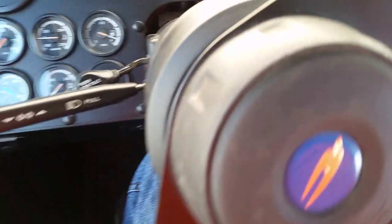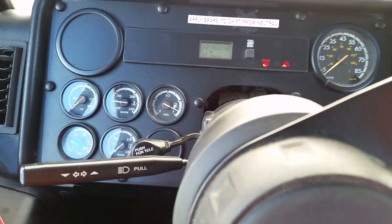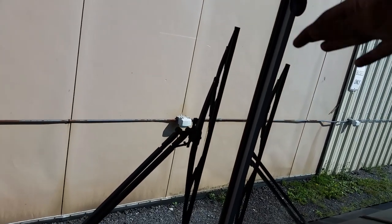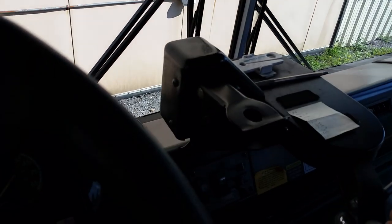They do make self-returning wigwags, but I've never seen one. You have to manually reset it — when it gets back up to about 90 PSI or so, you can put the wigwag manually back up yourself. That's how one works.